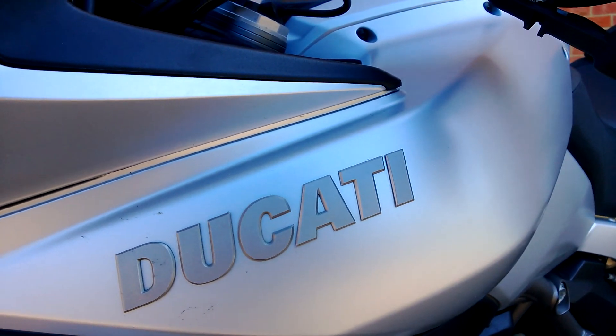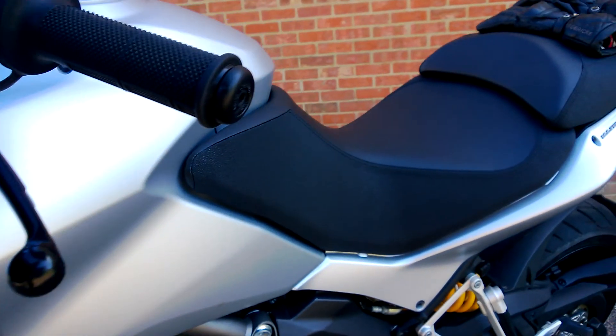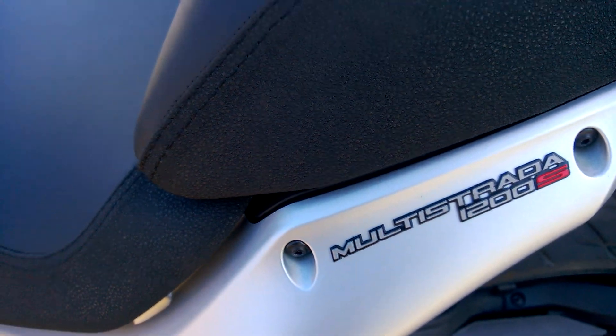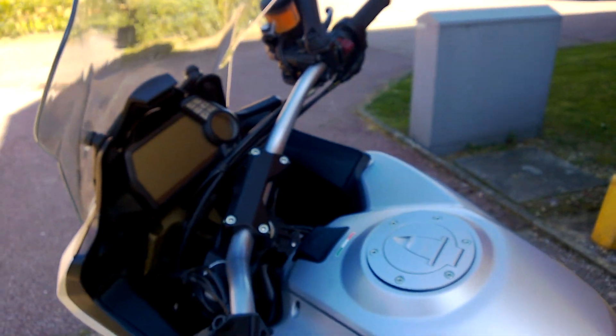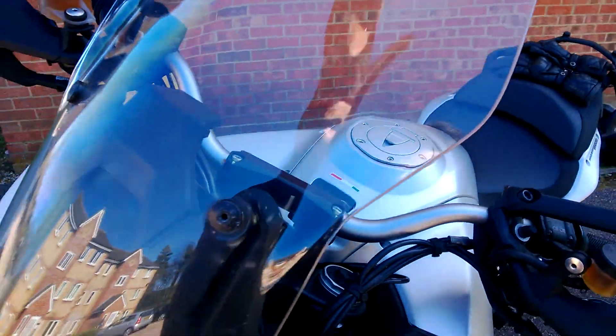Hello gents and ladies, welcome to the Ducati Multistrada 1200S. Another review, another day, another ride. I've been on the Multistrada 1200S — really a gem of a bike. Absolutely wicked. I'd call it a mental bike.